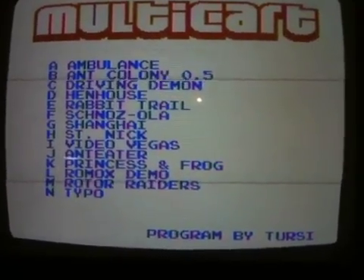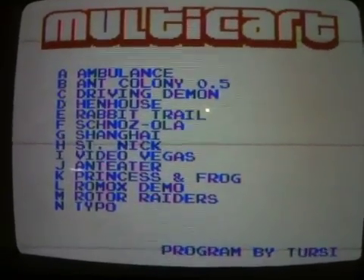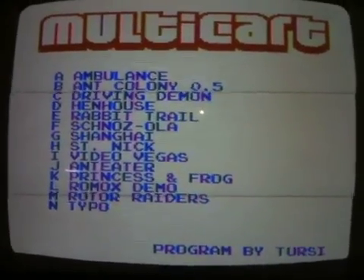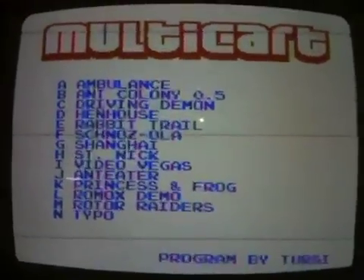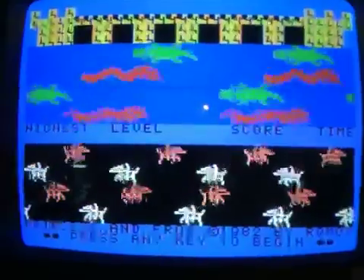Claire, which one do you want to pick? How about we pick St. Nick since tomorrow's Christmas? No, you don't want St. Nick? What do you want? Princess and the Frog? Okay, we'll pick Princess and the Frog. So you just press the letter and there goes the game.